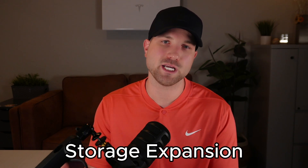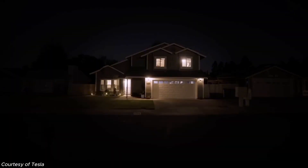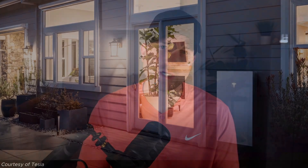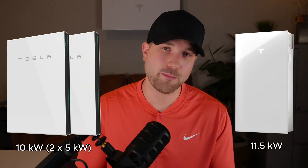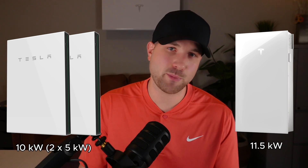Rolling into number three: ease of storage expansion. Most homes do not require the power of two or more Powerwall 3s since the output is so high at 11.5 kW — it's more than enough for most situations. But some homes want more than 13.5 kWh of storage capacity, especially in markets with longer on-peak hours or more frequent outages. Referring back to Powerwall 2 and its lower power output, most homes wanted two or more batteries to get additional energy capacity and achieve whole home backup. A single Powerwall 3 still outputs more power than two Powerwall 2s.